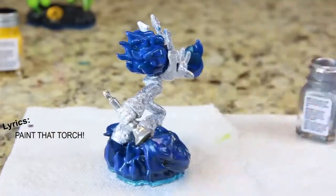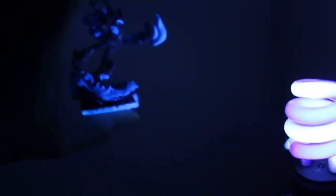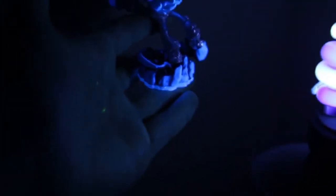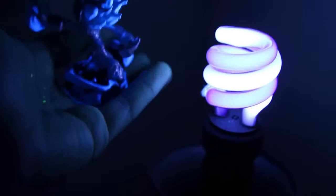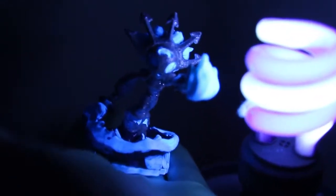Gotta paint that torch — paint, paint, paint that torch. Here's why I went with fluorescent colors: you'll see that in the black light they have a nice cool glow to them. Oh, I have paint on my hand. The whole base isn't lit up like that because I didn't paint the whole base fluorescent — I painted the base blue because the fluorescent was too watery, then I put on the fluorescent paint, and you can see even from far away it'll still light up.